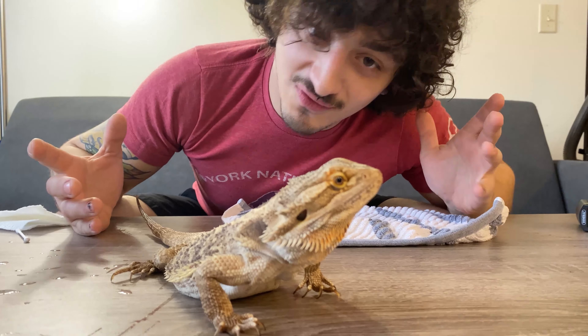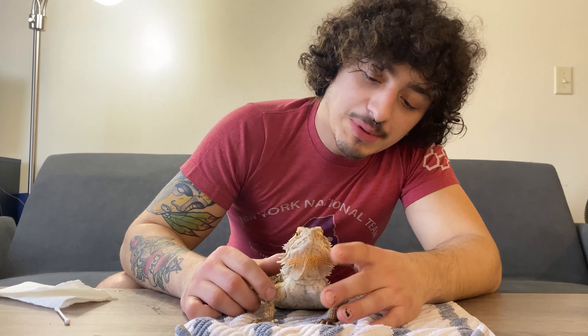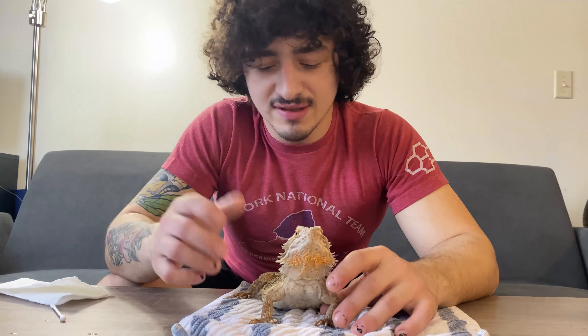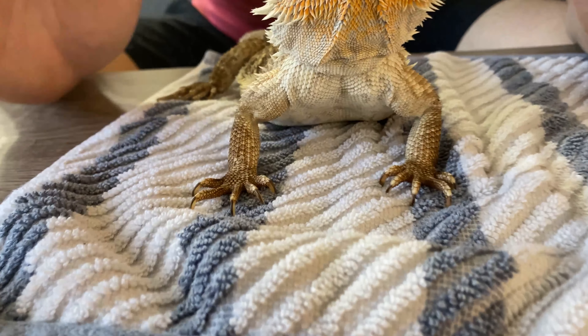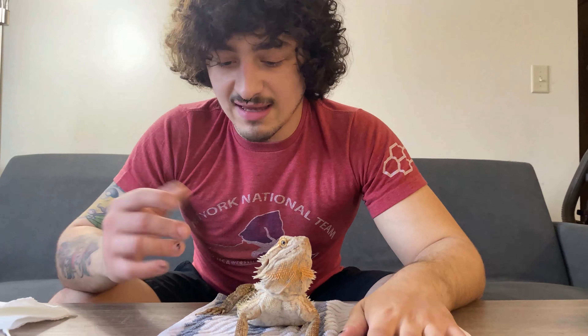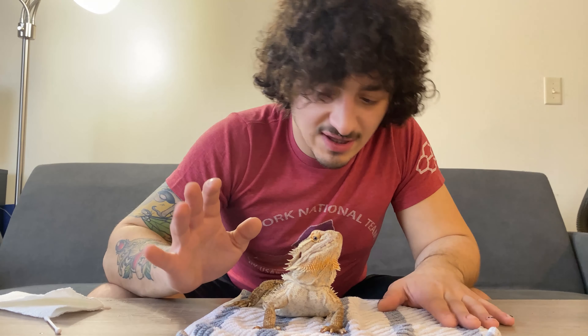Spa day is not over yet. The next and last thing we're going to do for Bartabee's spa day is a little mani-pedi. Bearded dragons have these relatively intense claws for a reason — they're climbers. They're definitely semi-arboreal animals, and they use those nails to lift themselves up on rocks and things like that. It's nothing that's going to send you to the doctor, but a beardie can definitely scratch you up, especially if you let the nails get out of hand.